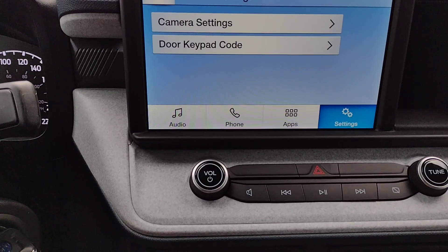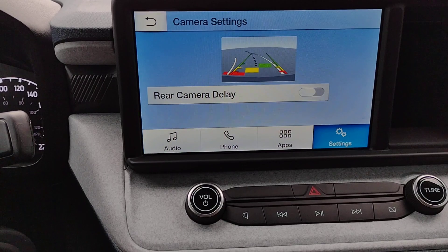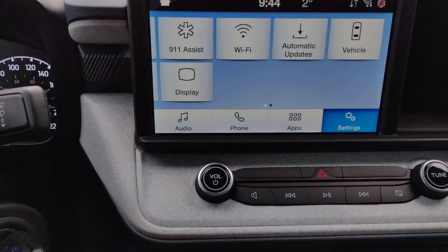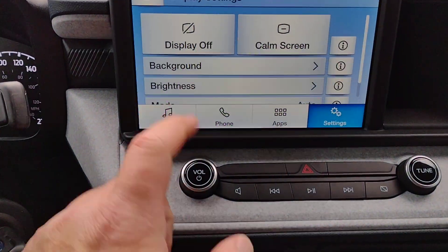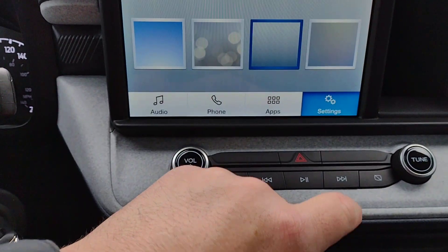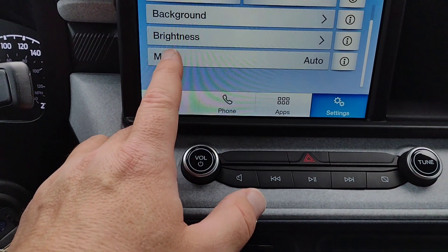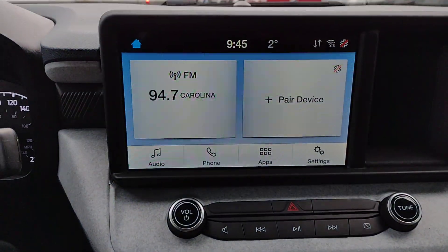Under vehicle, you've got your camera settings — do you want the rear camera to turn off as soon as you shift out of reverse, or do you want it to stay on? And door keypad — you can add an additional code. Under display, you can turn the display off, have a comm screen, or choose your background. If you didn't like the soft blue, you can go with bubbles, soft blinds, or gray. Then there's brightness and mode — right now it's set to automatic.